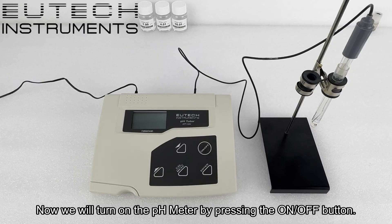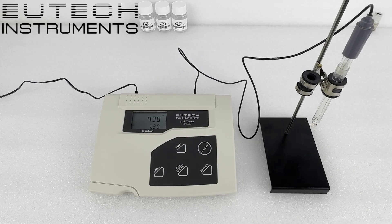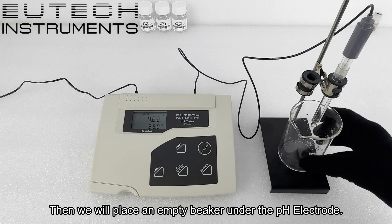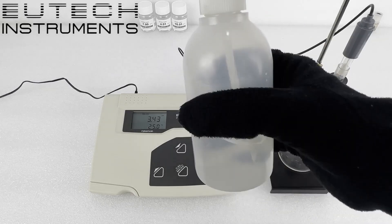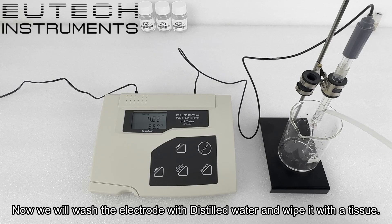Now we will turn on the pH meter by pressing the on/off button. Then we will place an empty beaker under the pH electrode. Now we will wash the electrode with distilled water and wipe it with a tissue.